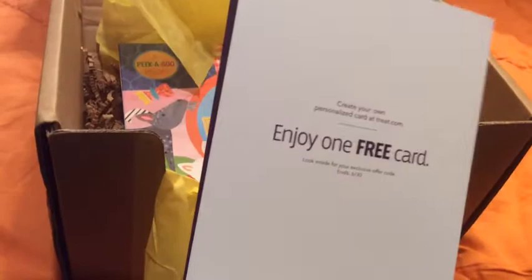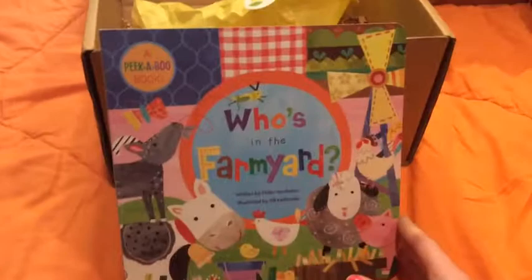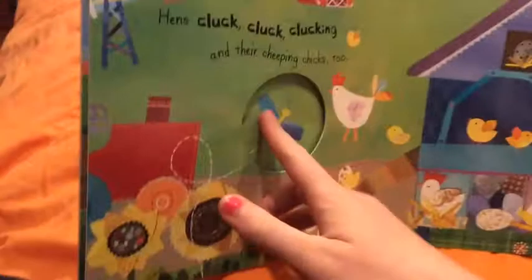And then a book. Most of my boxes have come with books, which is fine with me because who could have too many books? There are lots of pictures, lots of bright things going on in it.